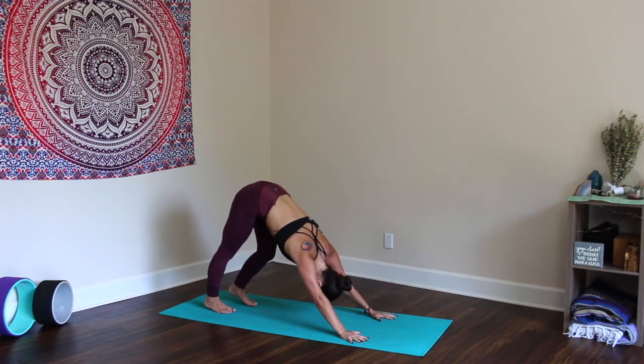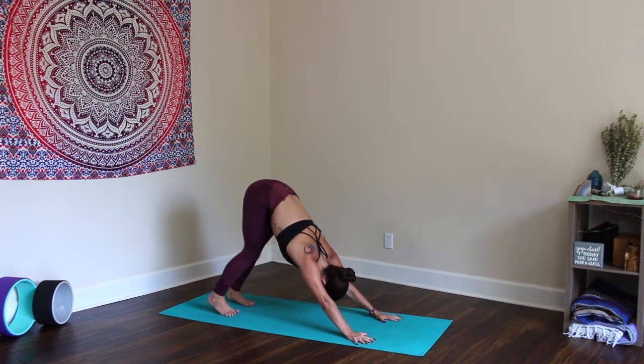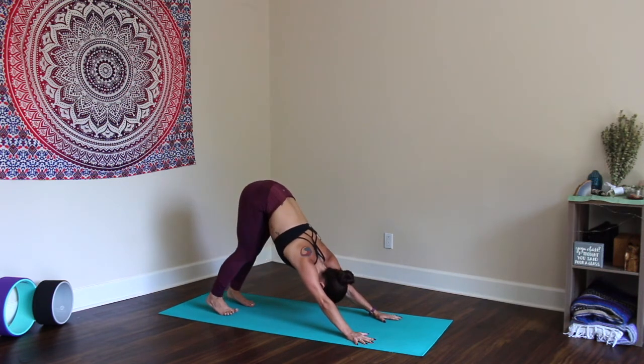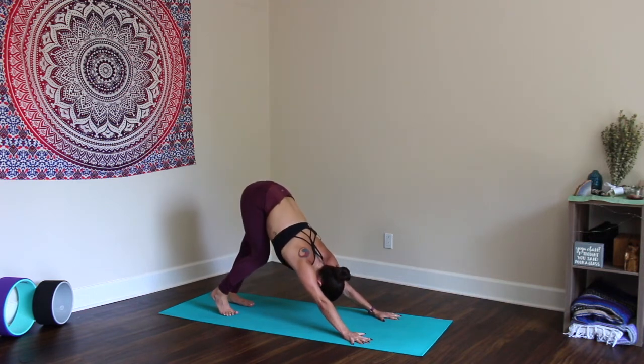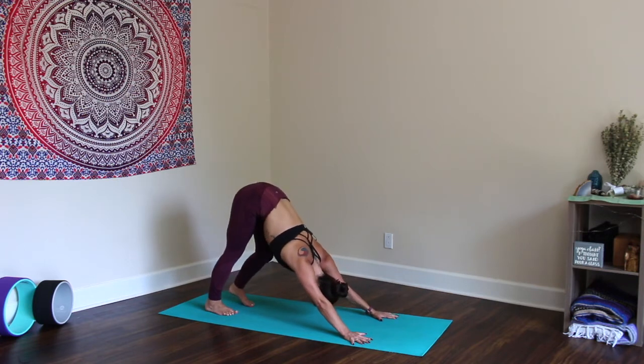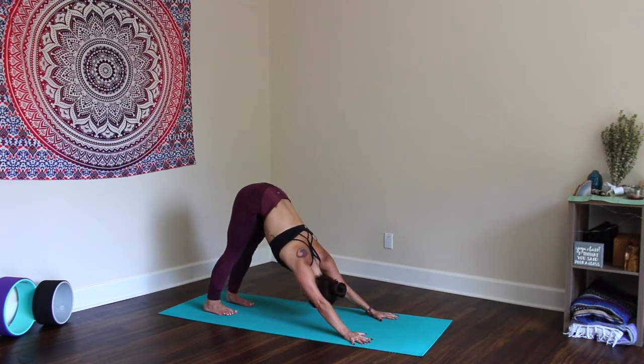I just filmed a HIIT workout, so I am feeling just a smidge tired right now. Pedal through the feet, shake the head yes and no. Lift the hips high, heart space yearns toward the thighs. Come to stillness, come back to the breath — in and out through the nose.